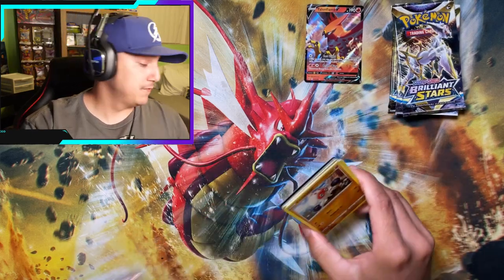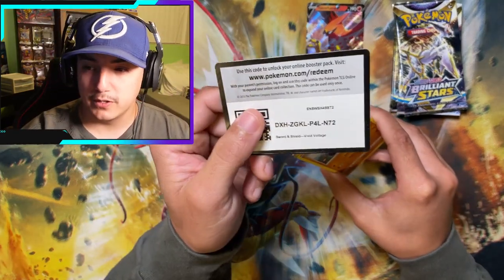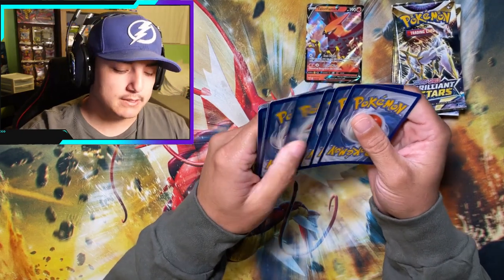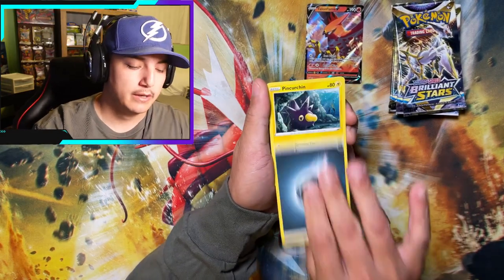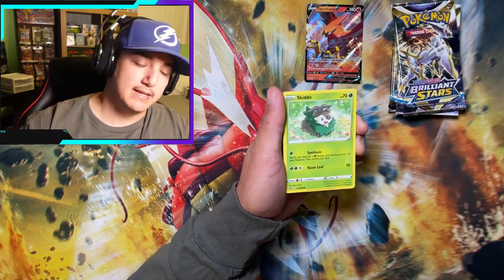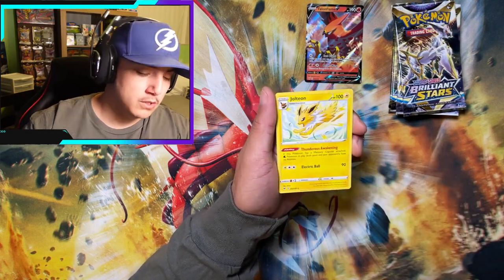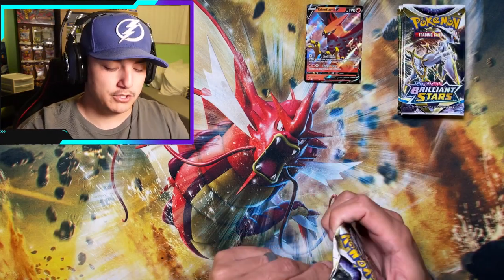Kind of funny — I found these single pack blisters. A little spoiler alert: if you have a Publix supermarket near you, they do sell single pack blisters — at least in my Publix it's in the candy aisle. Yours might be a little different. Jolteon Non-Holo. Vivid Voltage — complete strikeout.